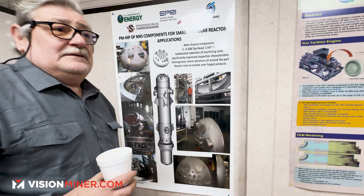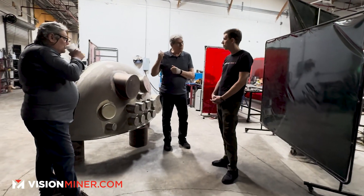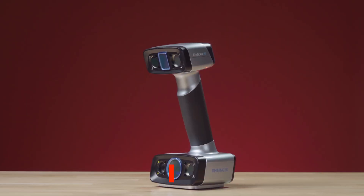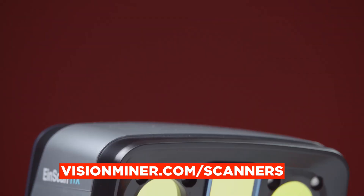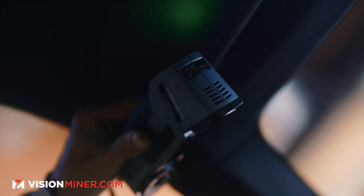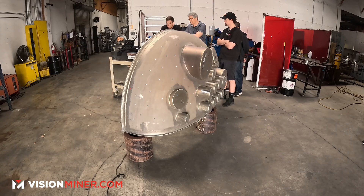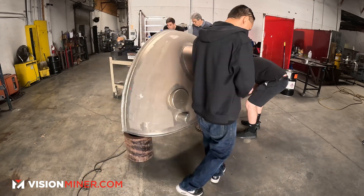These guys are nuclear reactor parts manufacturers and they called us to come up and test how well the scanners we sell at visionminer.com/scanners perform, and how much better they would work for them than the Faro arm they've been using for the last few years. We went over to their place to showcase exactly how it would work in their workshop for this demo.